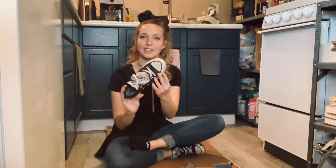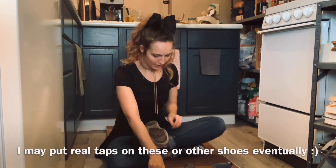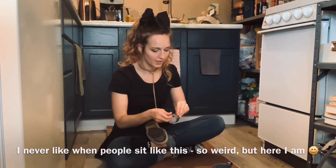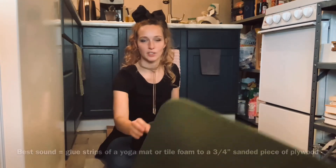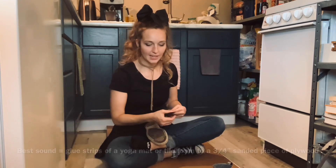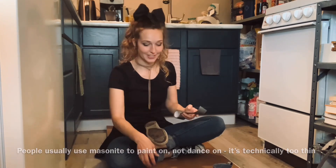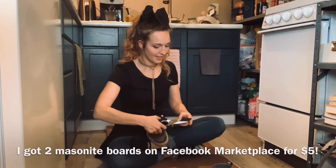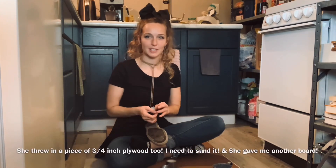I just thought it would be kind of fun to tap in Converse anyways, so I'm going to go about doing this. I was trying to find a tap board — you want to put something like a cushiony thing underneath whatever wood you're on. This is a super thin wood called Masonite. It's not ideal, but it's five dollars and it fits perfectly in my kitchen.